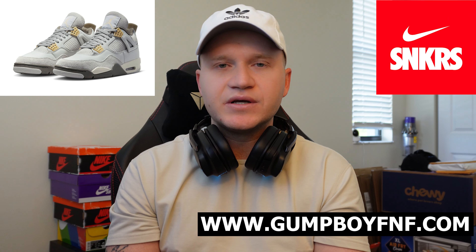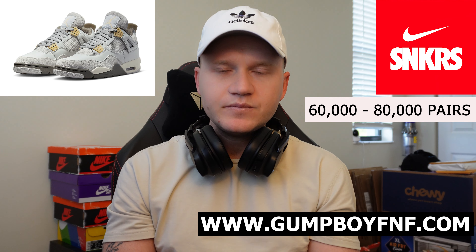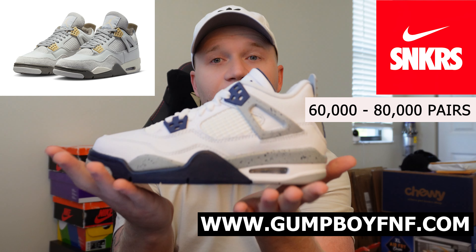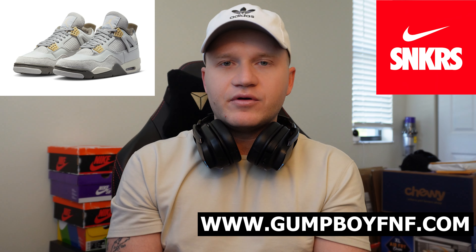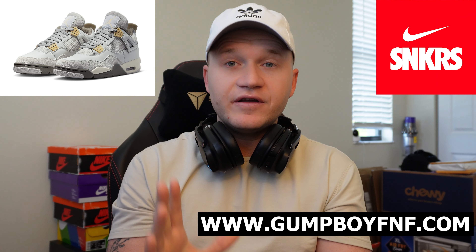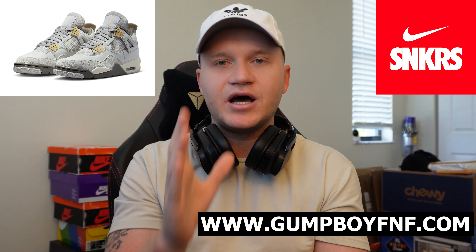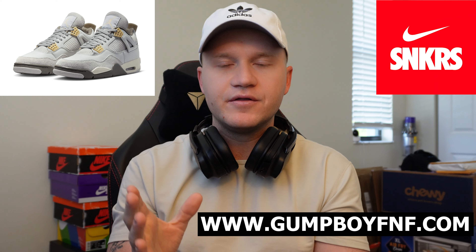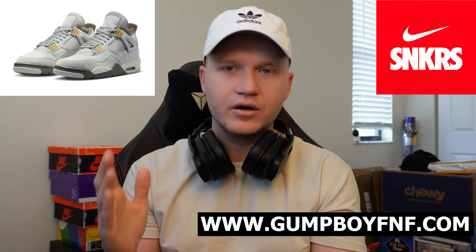As for the Sneakers app, I do expect 60,000 to 80,000 pairs to drop. For the Navy 4 release, we saw about 100,000 pairs drop between men's and grade school, which means the Nike Craft Photon Dust will have a little less stock — but it's still going to be a very realistic cop. There is a lot of stock dropping, which means your chances of copping are increased.